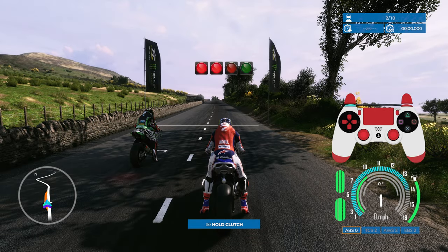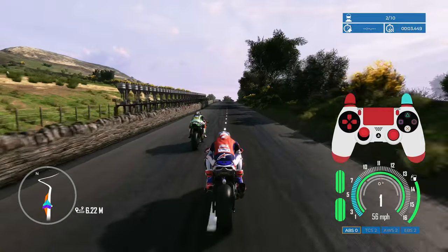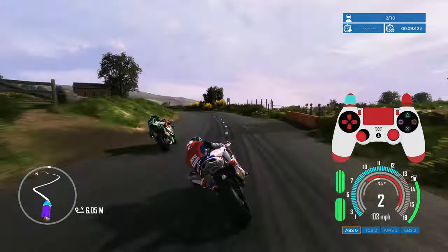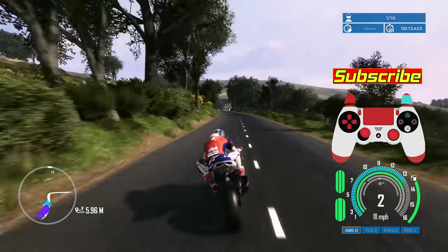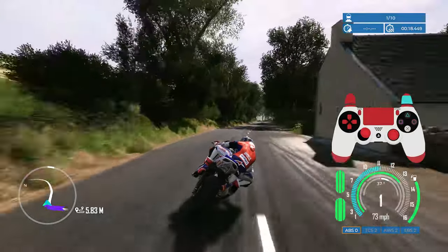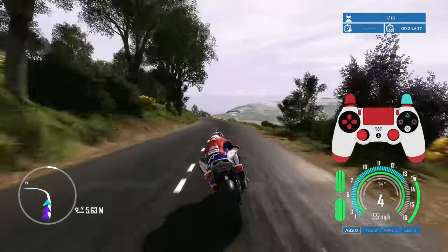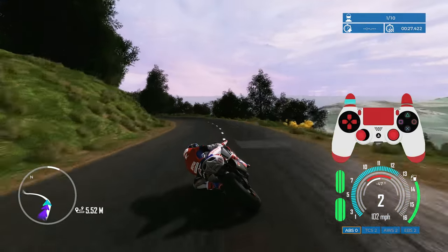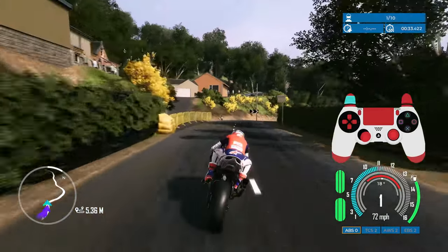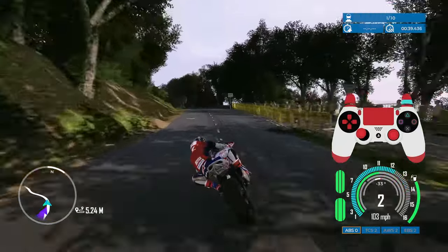If you're struggling with wheelies on the start, let go of the acceleration before the green light comes on and keep the revs low — that gives you a clean start. I'll cover race starts in more detail in a future video. On corners, it's vital not to hit the brakes too hard when you have a lot of lean angle. This game doesn't reward trail braking, so brake well and early before the corner.